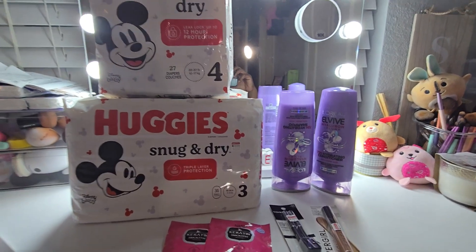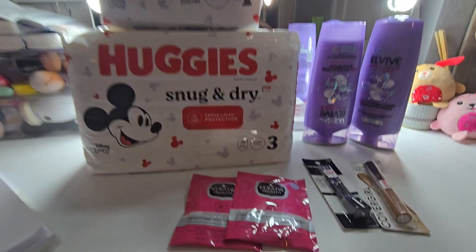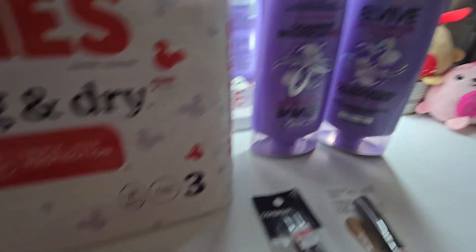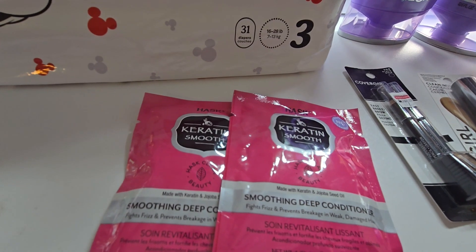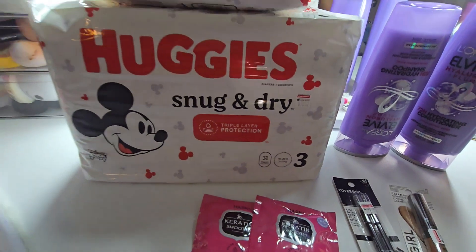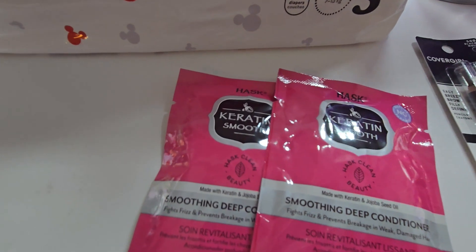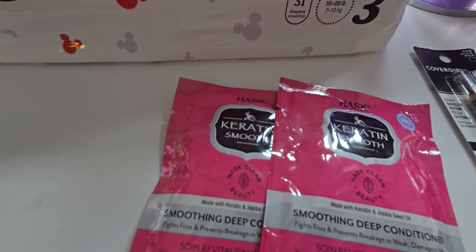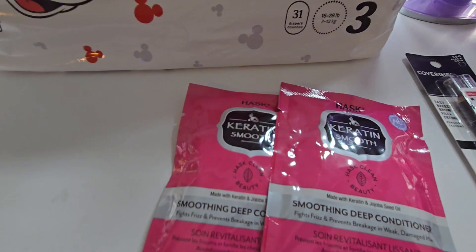Okay y'all, I'm back with the second deal lined up. I got some Huggies, L'Oréal EverPure shampoo and conditioner, some Aussie deep conditioner, and two CoverGirl products. Let's get into this deal.